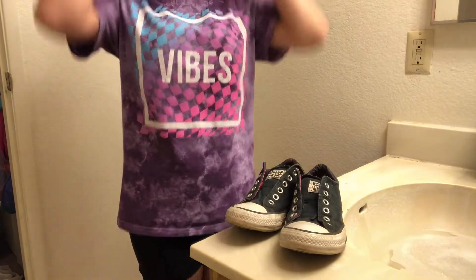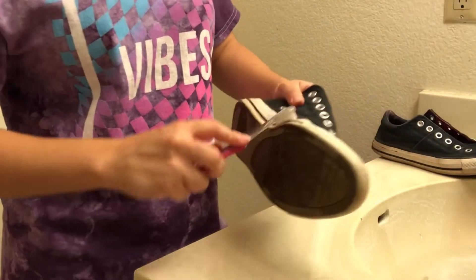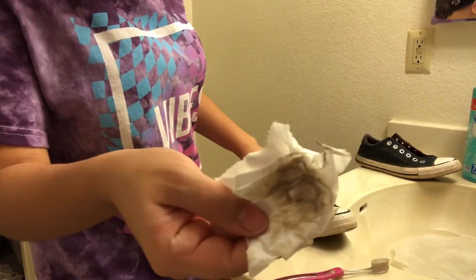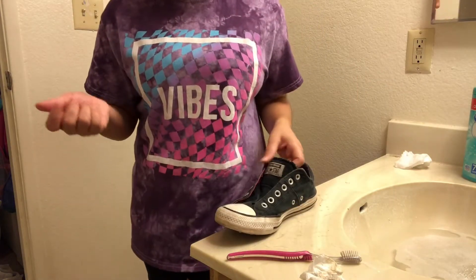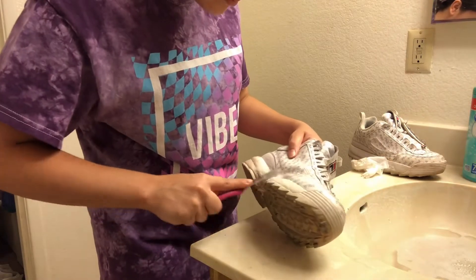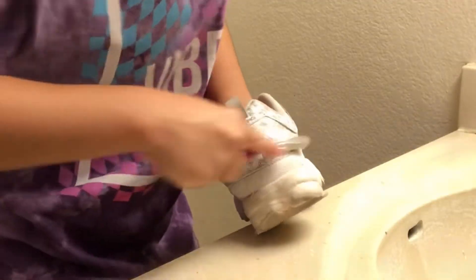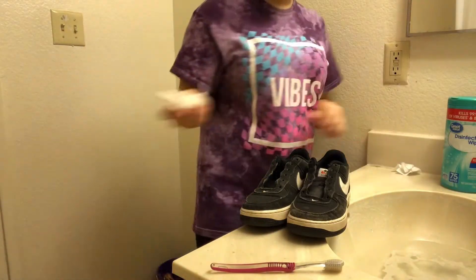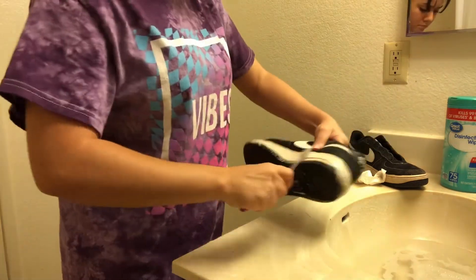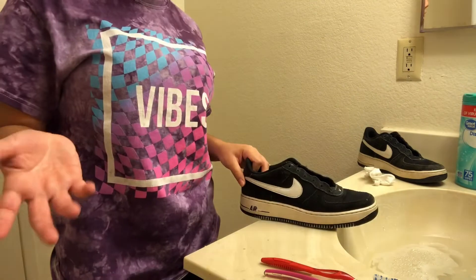Now it's time to move on to the next shoes. I got my soap on here — look at all that dirt! This is a good time to be cleaning your shoes because you've got all the time in the world. Disinfect, disinfect — I love these shoes. Moving to the next shoes, just gonna disinfect them a little bit. They still look pretty dirty but it's just not cleaning anymore, so I'm just gonna leave it like that.